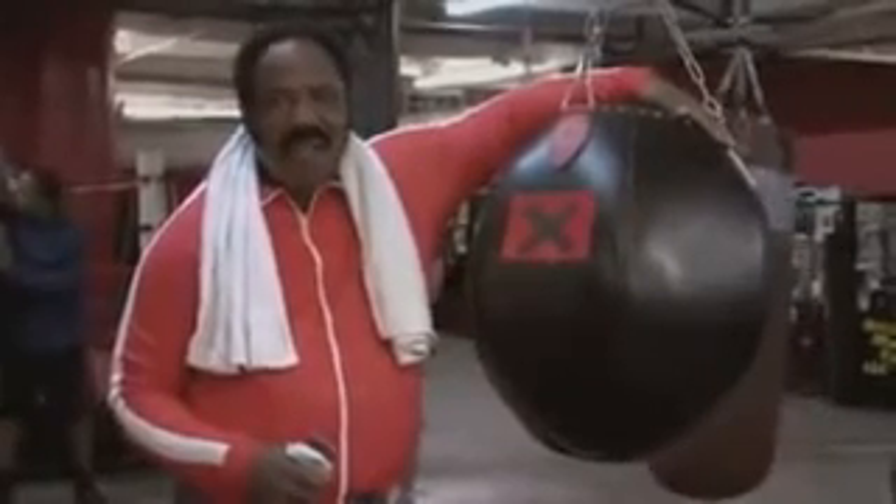Hi, I'm Doc Lewis, and this is Punch Out, Boxing on the Wii. In this video, I'm going to teach you everything you need to know to become a champion fighter. Now let's get training.